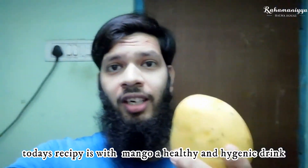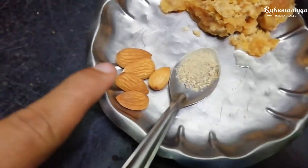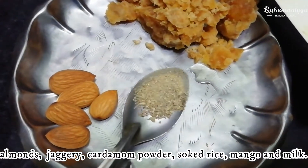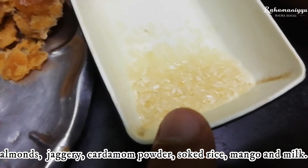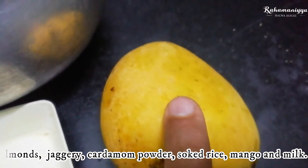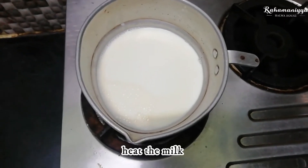That's a meal with a hygienic drink. This meal is a meal with a meal. The meal is a meal for 30 hours.